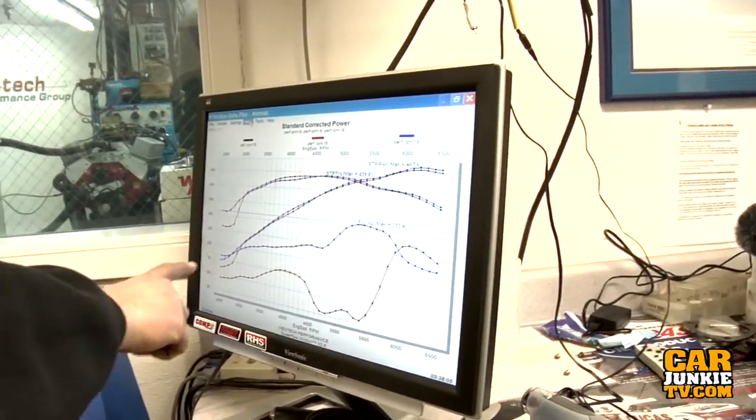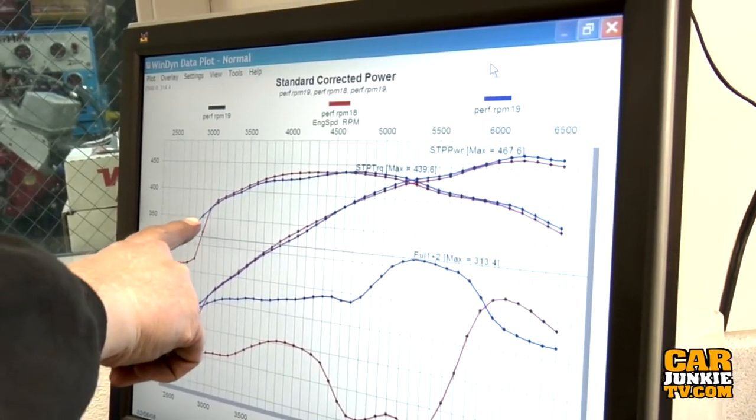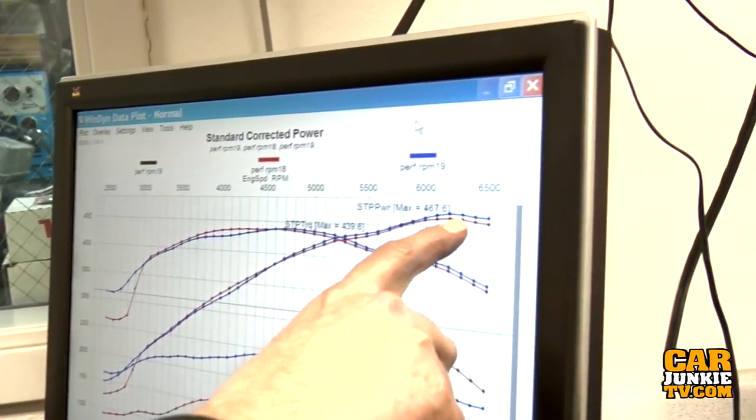With a one-inch open spacer on there — that was way better. It laid down a number almost exactly what we saw with the RPM Air Gap. What we were seeing was super richness that was just killing the curve, but with the one-inch open spacer it took care of it and gave us a little bit more top end.